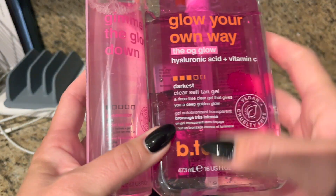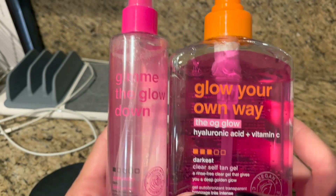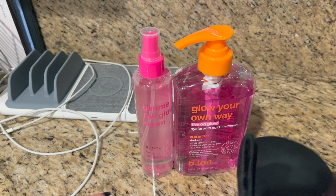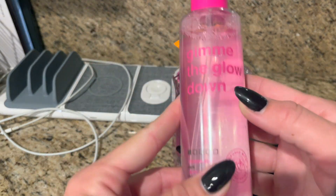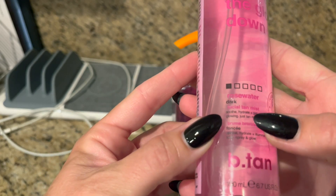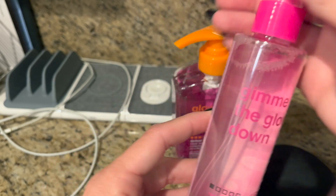This is a bundle that I got from B-Tan and I really, really like these products. They're not like your typical self-tanning products. This is a rose water mist that you can use on your face and body, but it's a facial mist. It's called Gimme the Glow Down.